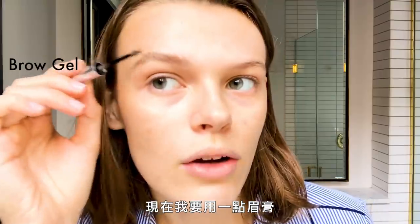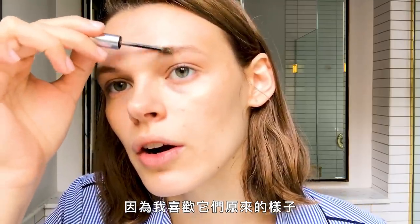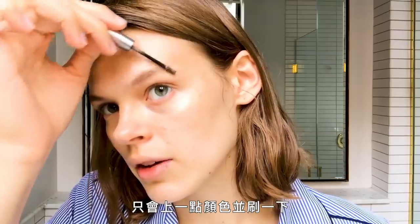Now I'm just gonna do a little bit of brow gel. I don't really do much to my brows because I like them the way they are — just add a little bit of color and brush them through.